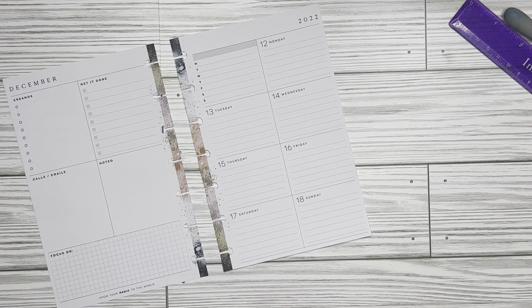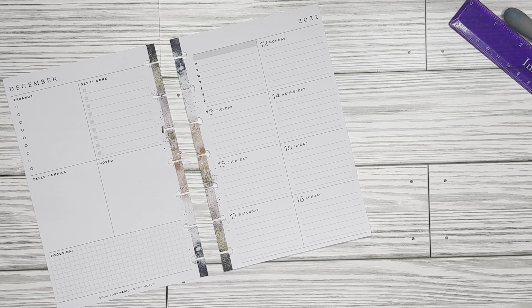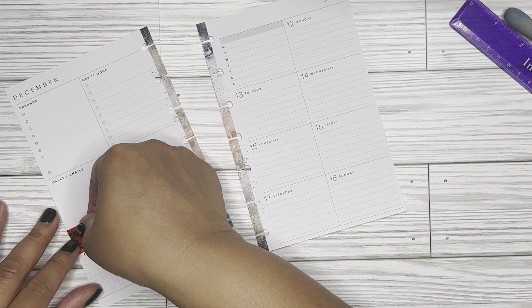My washi for this week is kind of big so I'm not going to use too much. If you guys saw my video last week, you know I said I didn't like to use the first sheet of washi that's left — I feel like it's not as sticky. However, I did not bring my scissors along, so I will be using that because I don't have anything to cut it with. I'm going to start off with a piece of washi here.